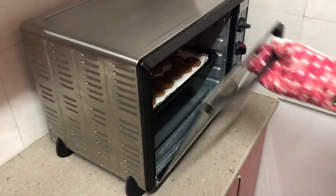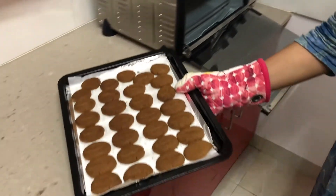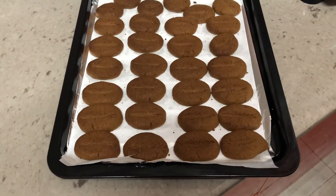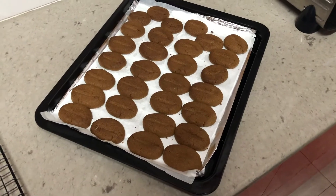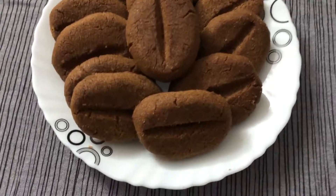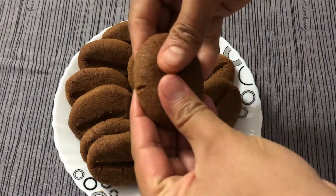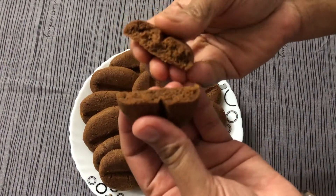Our cookies look done — we'll remove them from the oven and transfer them onto the cooling rack. We'll cool them for about 30 minutes before we break them. Our cookies are baked and cooled. They are extremely crumbly — I'll take one cookie and break it to show you so you can hear the sound of the crumbliness.